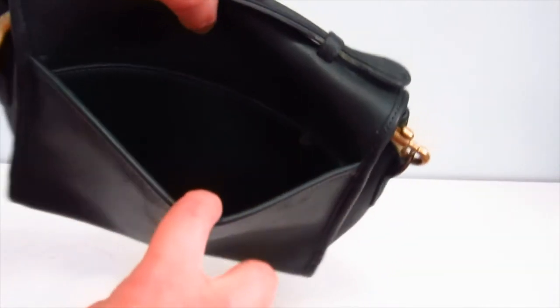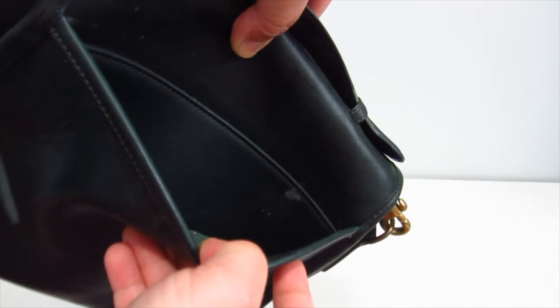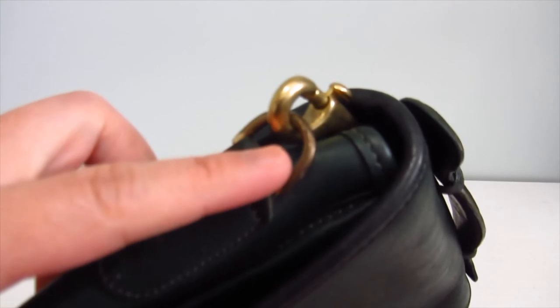Yeah, I think that's dirt — and more dirt inside. You can see the white mark there. Really dirty at the back. You probably can't see that, but yeah, tarnished on the hardware.